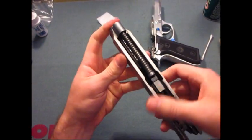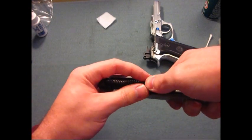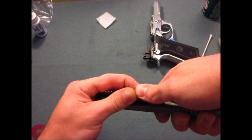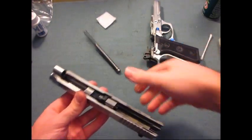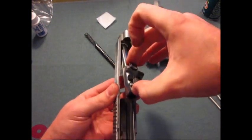When taking this spring out, you want to exercise caution. You basically want to push forward and pull up, and control the spring with your thumb because there's a lot of tension there. Just allow it to come back on its own. There's a lot of tension in there. At that point, you can go ahead and take the barrel out.